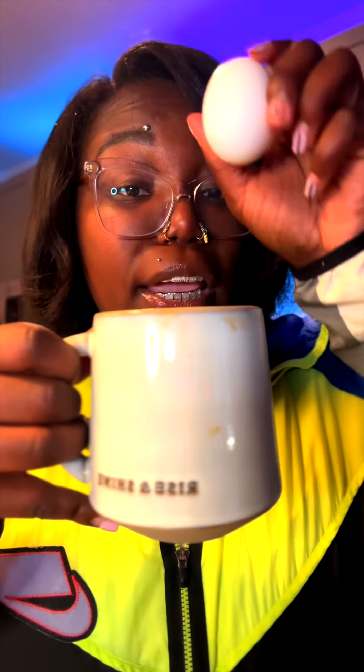Scandinavian coffee is made by brewing an entire egg inside. This is water, but I'm about to show you how it's made.